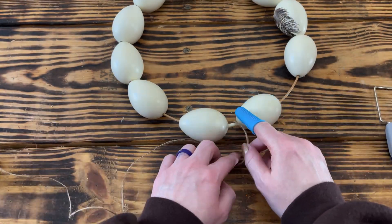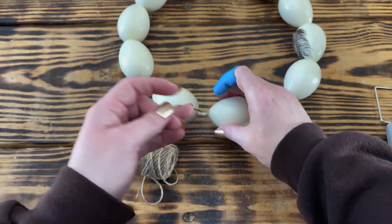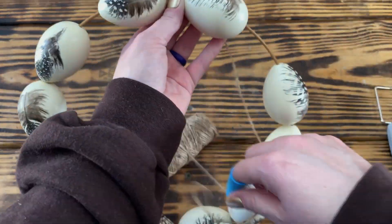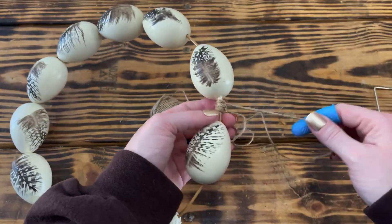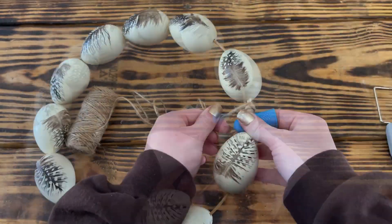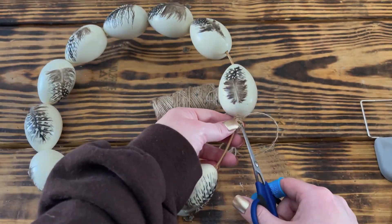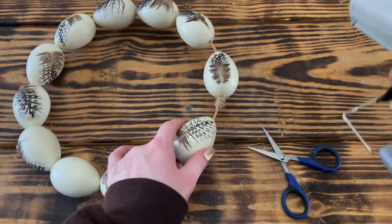I then wrapped the little piece of tape and wire between the two eggs with some twine from Dollar Tree, using hot glue to secure it into place. I just kept wrapping until I was happy with the thickness of the twine. Once I had that section wrapped, I added a dab of hot glue on each side of the twine and pushed the two eggs up against it to hold them in place so that the eggs wouldn't twist and the feathers would stay showing.